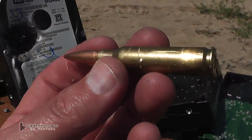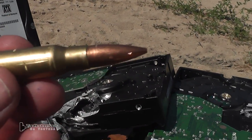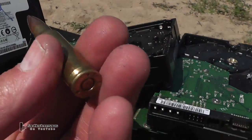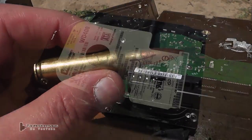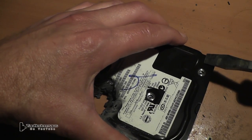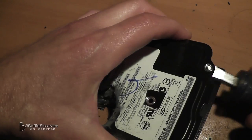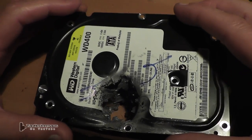That's the round. It's a match-grade bullet. How many grain? 175? Not bad. Let's open up the hard drive and have a look inside. You'll notice that the bullet fragment is gone — I don't know where it went. Somewhere between where we were shooting and when I got home, the bullet fragment is gone.